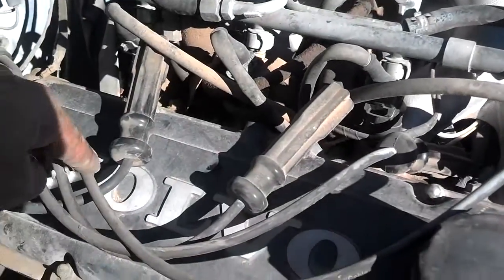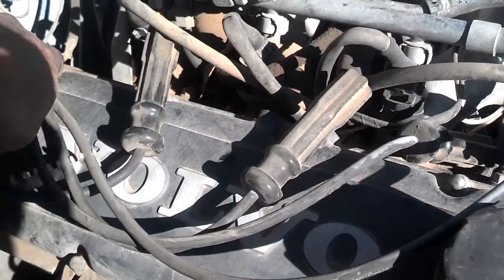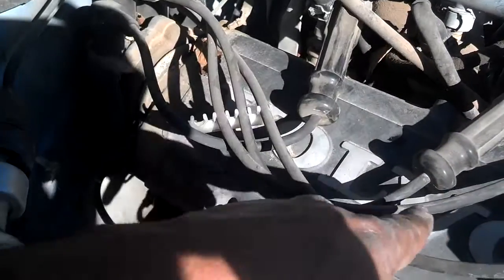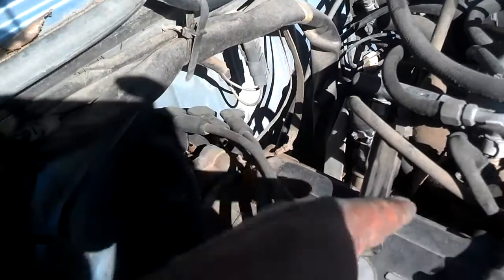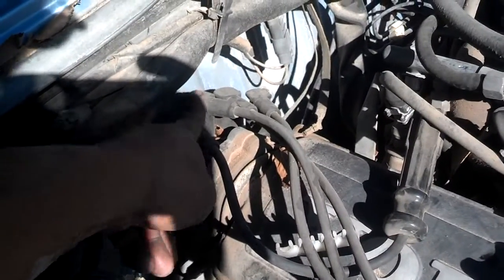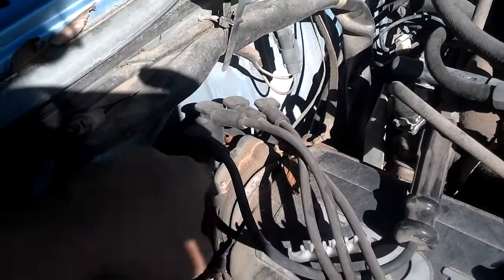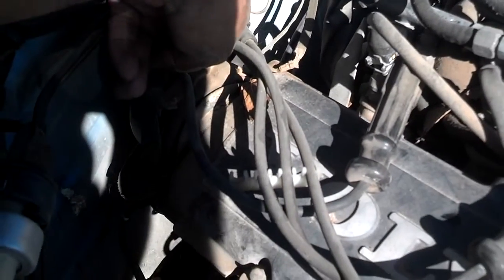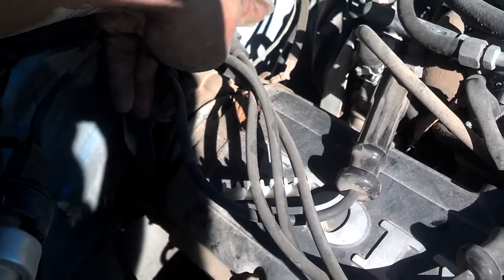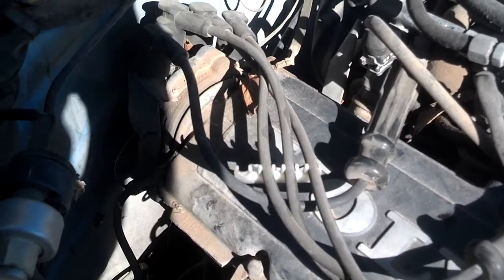Number 1 traces back to that position there. Number 2 traces back to this position here. Number 3 traces back to here. And number 4 traces to here. So the order on the distributor is 4, 3, 1, 2.